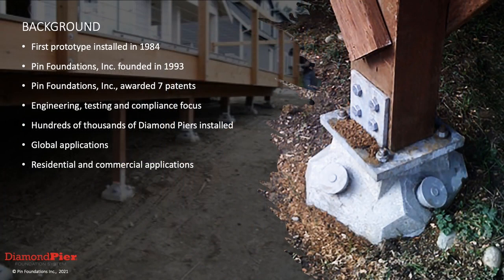The first prototype of the Diamond Pier was installed in 1984, so this is not a brand new product — it's one that has been trialed and proven viable throughout the market. Pindet Foundations, the parent company, was founded in 1993 and has been a pioneer of the bearing pier footing. Pindet Foundations is the expert in this technology, holding several patents, and developed the engineering algorithms utilized for the acceptance criteria AC336.